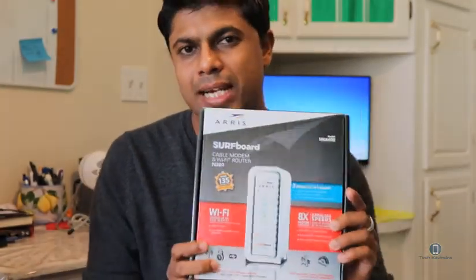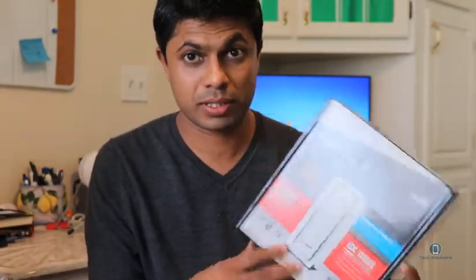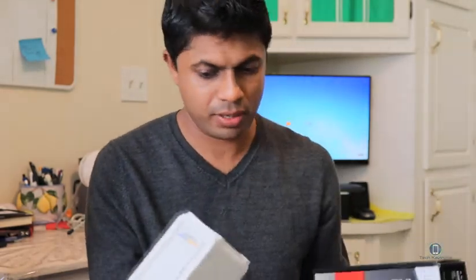I like this product anyway — ARRIS, good job on this one. When I bought it, it had good ratings, that's why I bought it from Amazon. So far I don't have any problem.